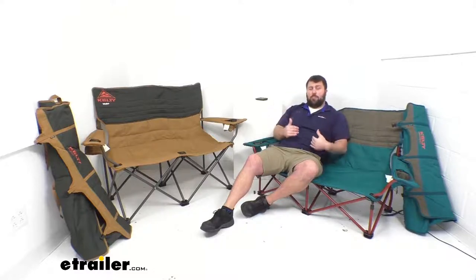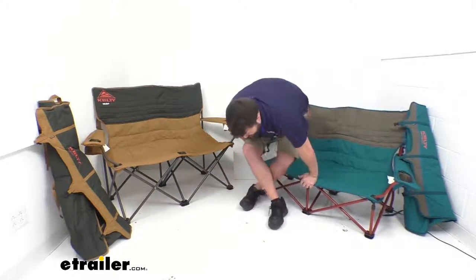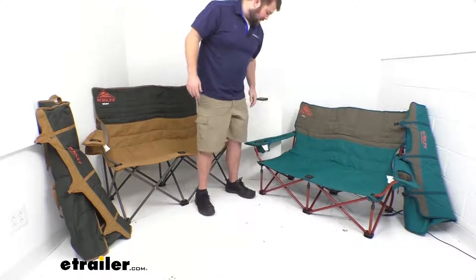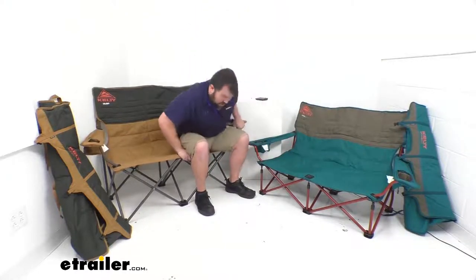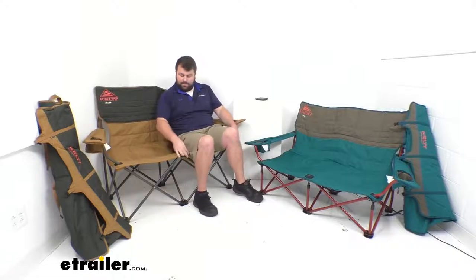So if you have problems getting up out of chairs, this is going to be a struggle for you. I'm a big guy, so I've got to cross my legs to get up out of it. The taller chair is easier to get into, but it does have that straight-up back, so it makes you feel like you're sitting up a little bit straighter. Those pressure points feel more firm on my legs — not as comfortable in my mind, but if getting up out of the chair is a very important issue for you, this would definitely be the way to go.